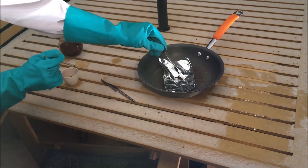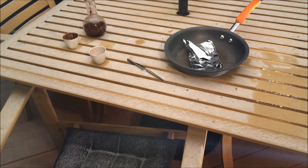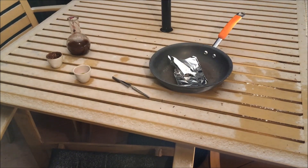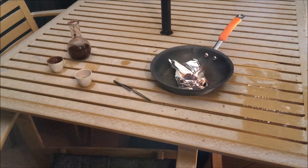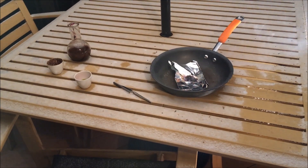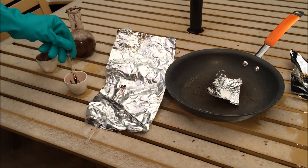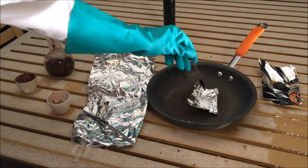These next three are hexamine derivatives. This first one is hexamine, and I did expect all of them to explode. This one is hexamine dinitrate — upon addition of the manganese heptoxide there is an instant ignition.